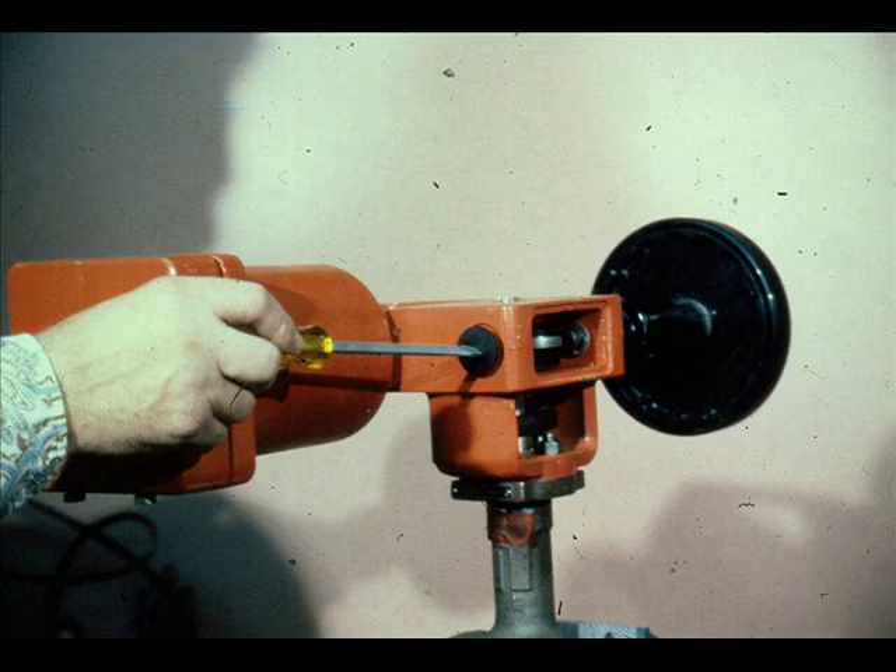Replace the handwheel washer and Truarch ring and back off the handwheel so it will not interfere with the operation of the lever. Replace the handwheel thread plug. If the valve is equipped with the optional limit stop instead of the thread plug, it must now be installed. Back off the stop so it will not interfere with operation of the lever at this time.